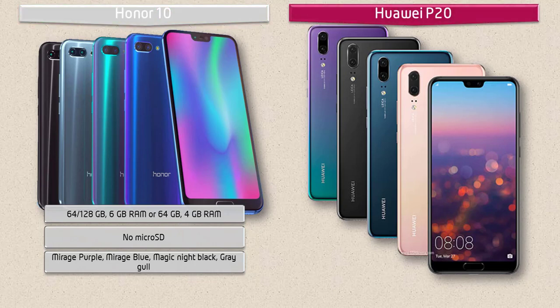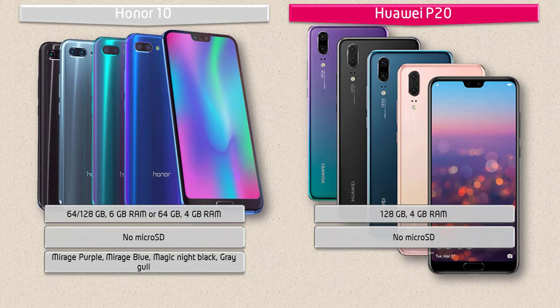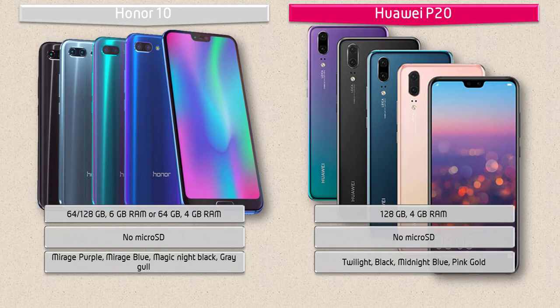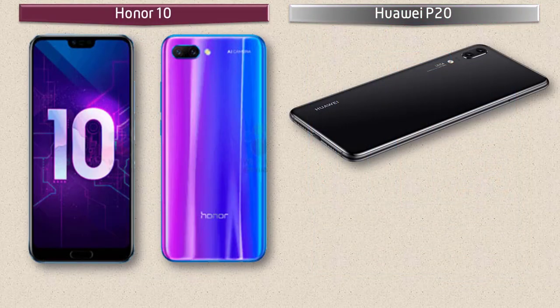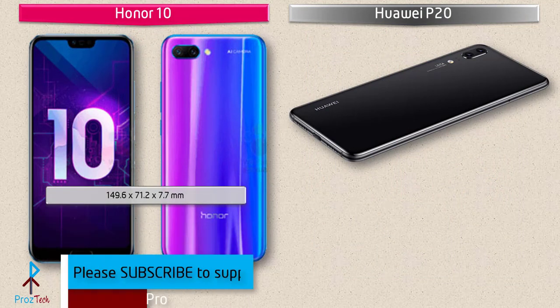Moving on to Huawei P20, it comes with 128 GB of internal memory and 4 GB RAM, but there is no microSD support. This device is launched in Twilight, Black, Midnight Blue, and Pink Gold colors.